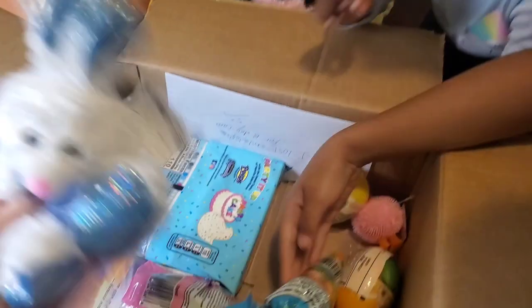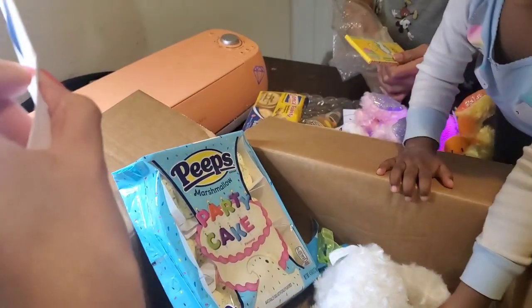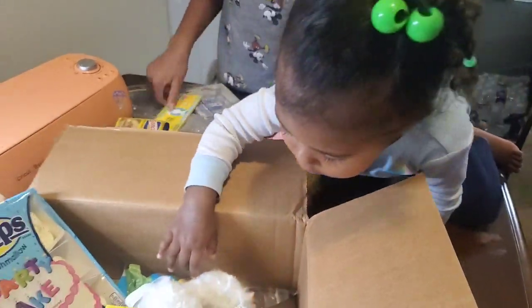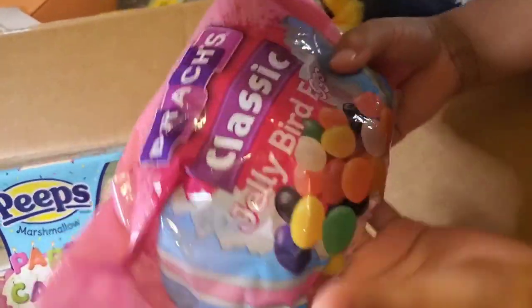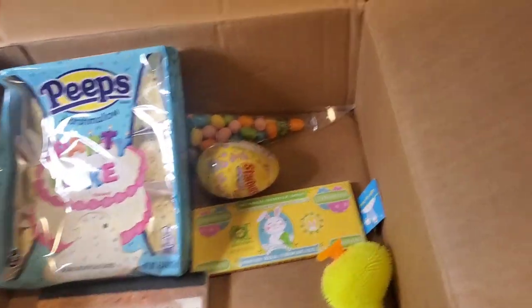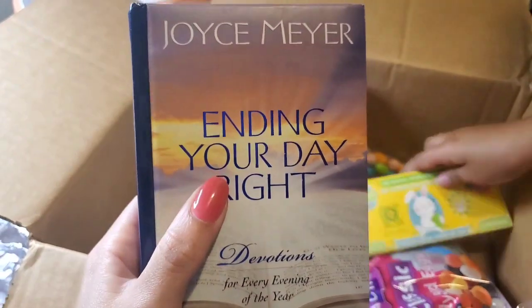Are those like bunny Hershey's? Yes — definitely like birthday cake flavor. And look, there are jelly bird eggs too. Nana and Papa were not playing — they really came through! There's a Starburst one too. Nana and Papa definitely make the best Easter baskets.